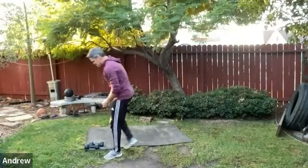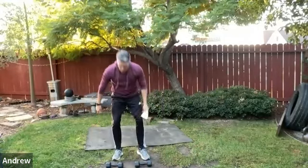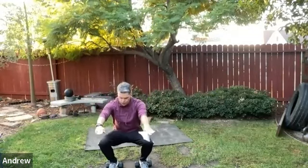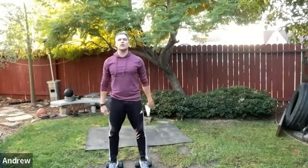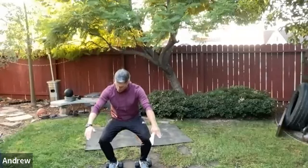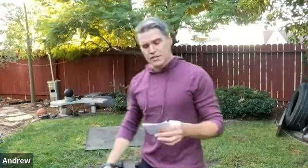Get your dumbbells set up so you can elevate your heels on them — this is a requirement. We're doing a heel-elevated squat, allowing the knees to travel forward over the toes. Work at a fairly slow, manageable pace — not cranking through. Keep those legs really active at the bottom of the movement, and slowly improve the range of motion and knee health.